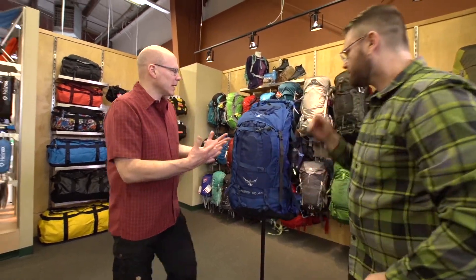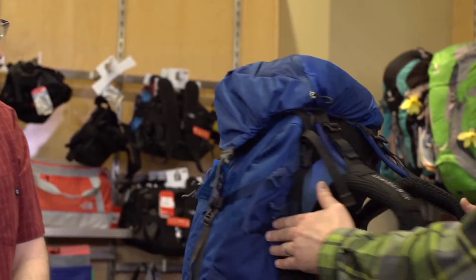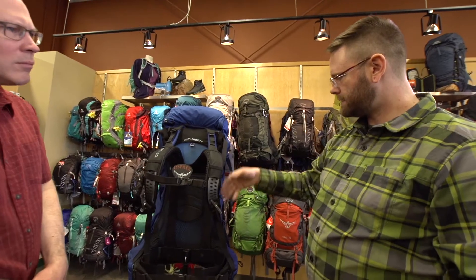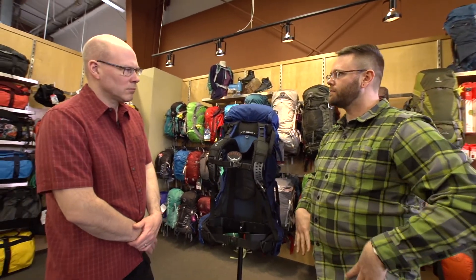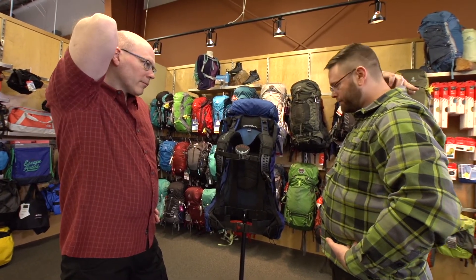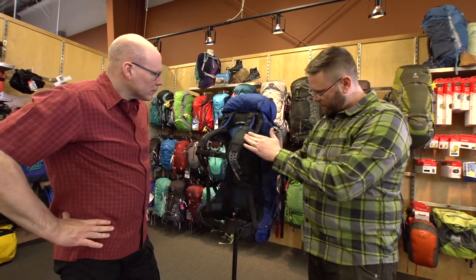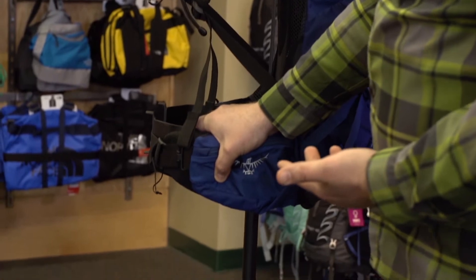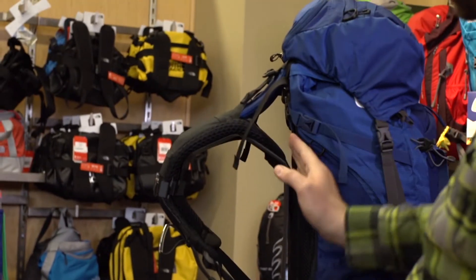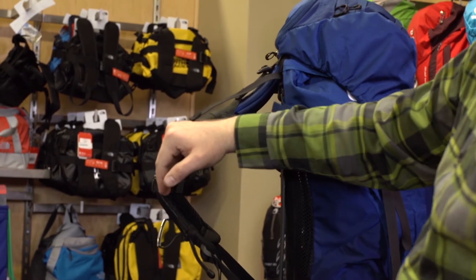This pack is really adjustable and quite comfortable to carry. What we're looking for with a fit is the distance between the iliac crest on your pelvis — that bony bit you feel on the front — and your C7 vertebrae, the little bony bit you feel when you put your head down. What we want is a nice grip over that iliac crest on the hip belt, running up so that your shoulder straps connect right around where that cervical vertebrae is.